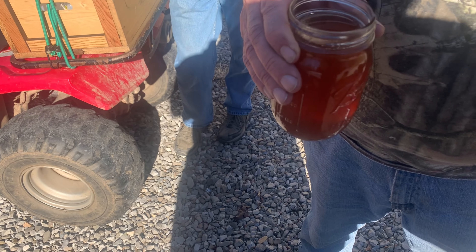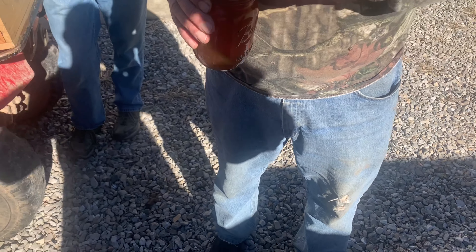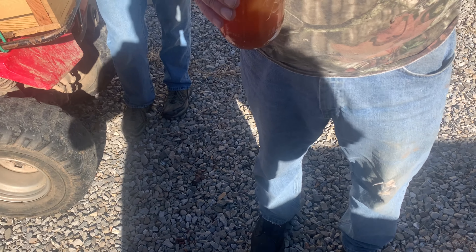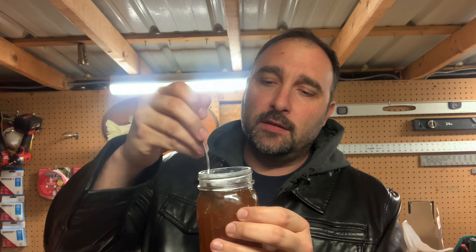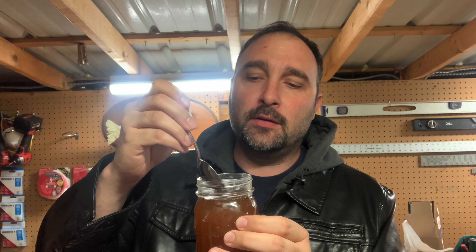Man, that beats the heck out of Walmart. All right guys, there you have it — fresh homemade maple syrup in a jar. This stuff is absolutely delicious; you don't even know how delicious it is until you try it. The stuff from the store doesn't even hold a candle to how good this is. It's a little more runny than store-bought, but the store stuff has additives, corn syrup to thicken it, thickeners, and preservatives. This right here is straight out of the tree onto your table.